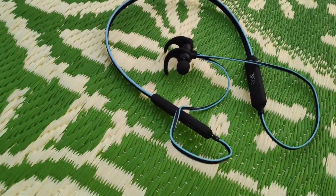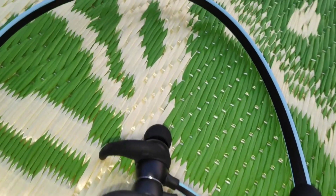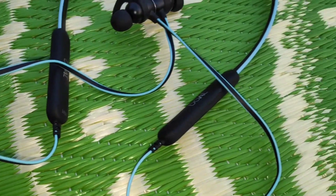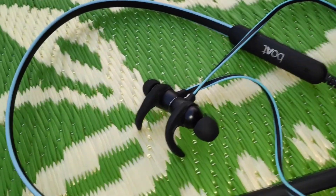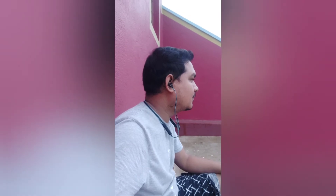You can take a pretty good look at the headset — I have purchased this in neon color. There are, I think, seven color variants available. Let me show how it looks when you wear it. It's pretty comfortable as the wires are completely flat, so no dangling.